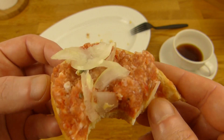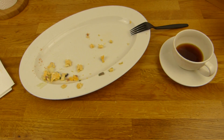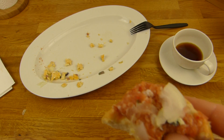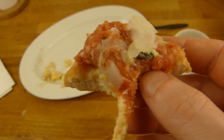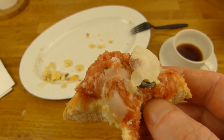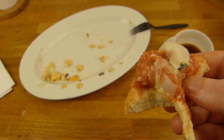Ich bin da durchgeschlendert, habe es gesehen und gedacht, da muss ich mal ein Frühstück machen. Das wird doch nie langweilig - das kann ich irgendwie gar nicht verstehen. Wenn man irgendwas so oft isst, wird es immer langweilig, aber das wird irgendwie nie langweilig. Aber ein Döner wird auch nie langweilig.